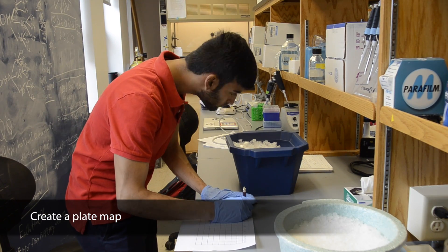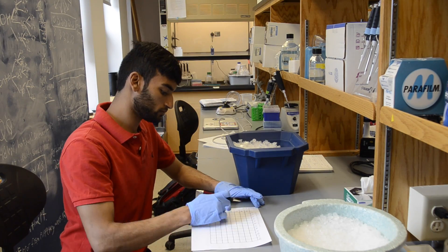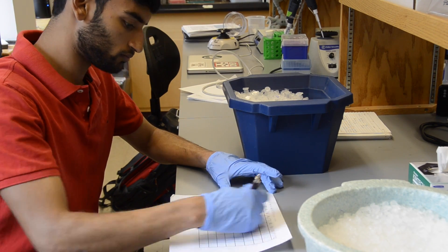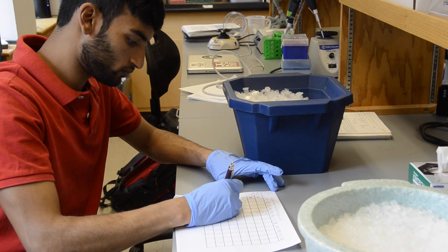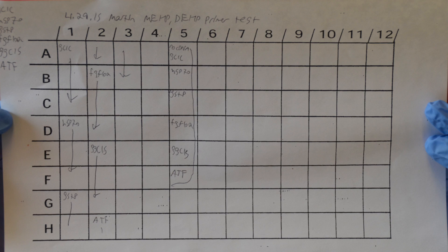You will be pipetting your reactions into a 96-well plate. It is therefore essential that you create a plate map. A plate map can be printed from the Williams Lab Google Drive. The map should be labeled with information that allows you to recall exactly what components are in each reaction well.